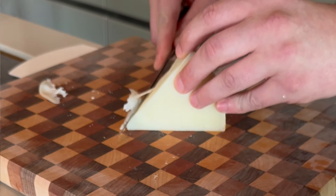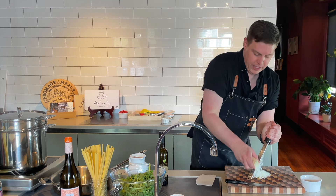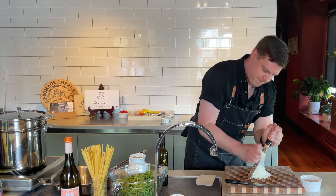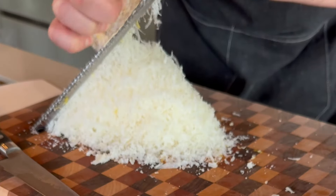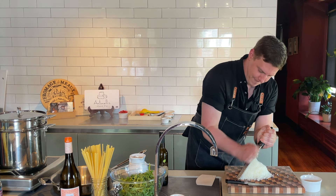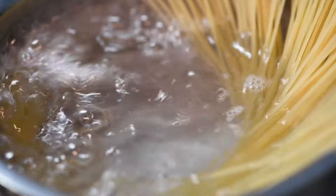I really like using a microplane for grating cheeses like parm, pecorino — anything you're going to have melting into a pasta. It really allows the heat to evenly get to the cheese so the sauce will stay emulsified and nice and creamy. I know this looks like it's going to be quite a bit, but it really adds a nice velvety texture. The good quantity gives you enough cheese to really taste it in the final product. Get that rind grated down — all right, set this to the side.